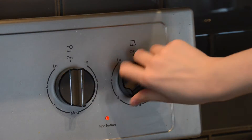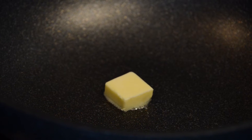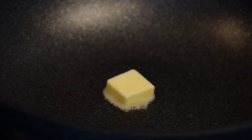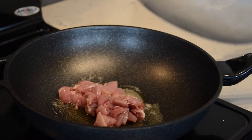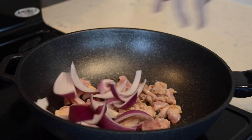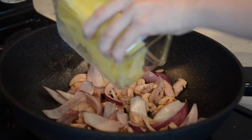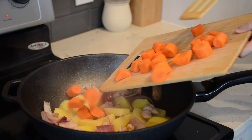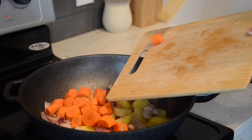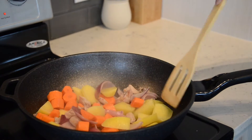Then we heat the pan on high heat and put some butter into the pan. First, we add the chicken thigh and quickly stir them until golden and crispy. Then we add the onion to get the flavor out of it, followed by potatoes and carrots. Give it a quick stir to prevent the ingredients from sticking to the bottom.